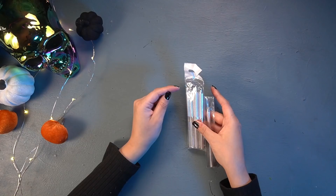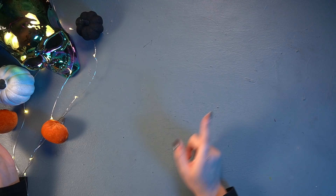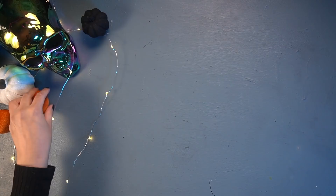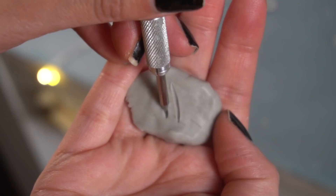I appreciate the size of these tools because I imagine I'm going to be getting into some really small crevices for my face. We have a burnishing set — I know you use this for a variety of reasons, like attaching clay, making textures, just all around a very universal tool.